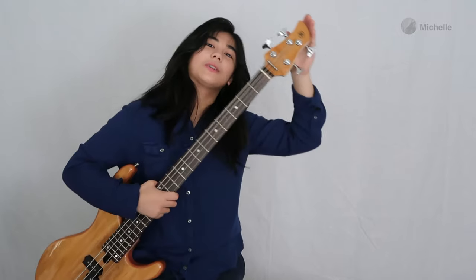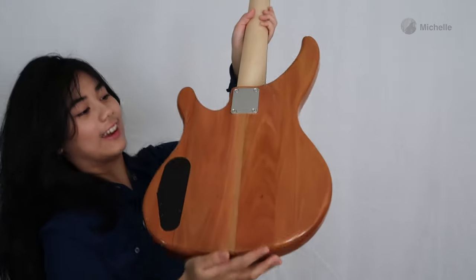24 frets, 34 inch scale. I also like the headstock on this one — nice organic shape, as organic as a mango.